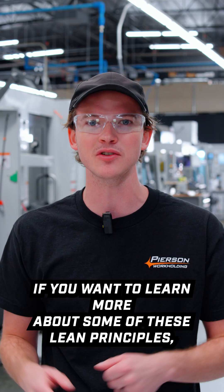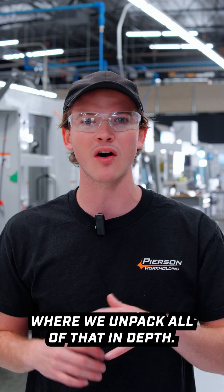If you want to learn more about some of these lean principles, make sure you check out our shop tour series where we unpack all of that in depth.